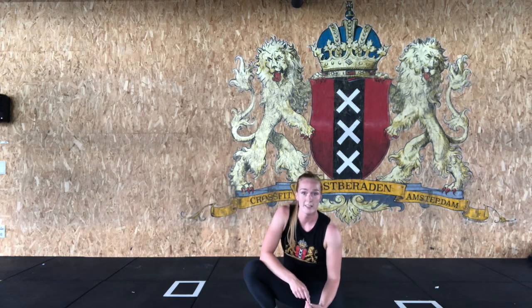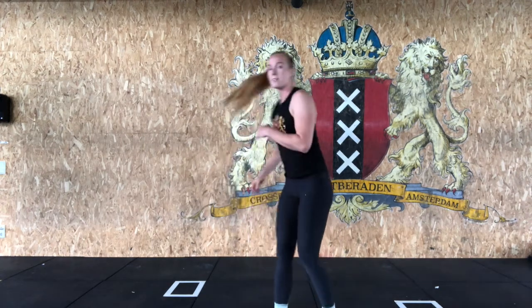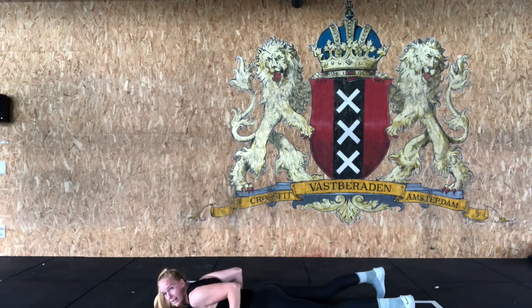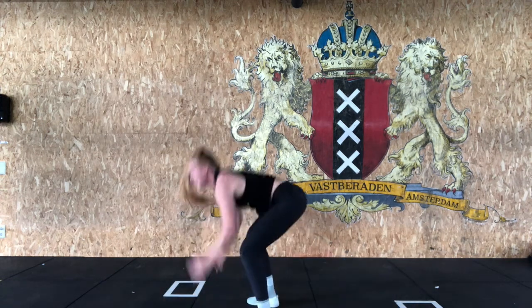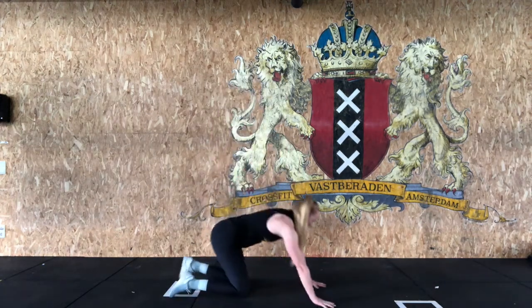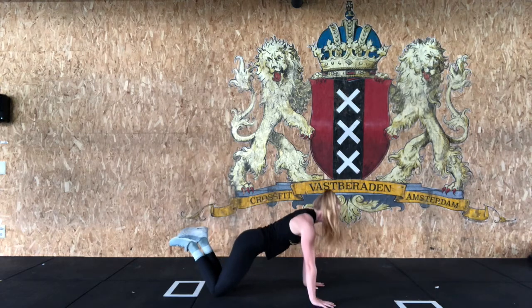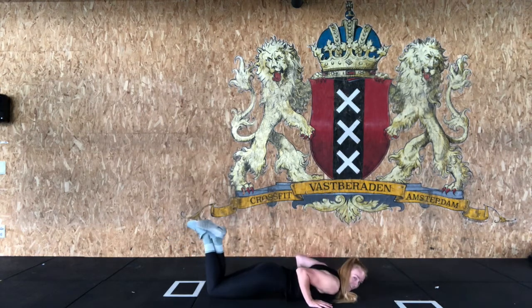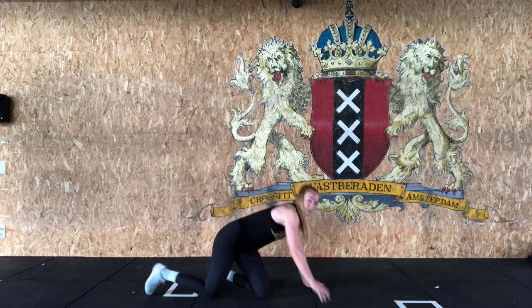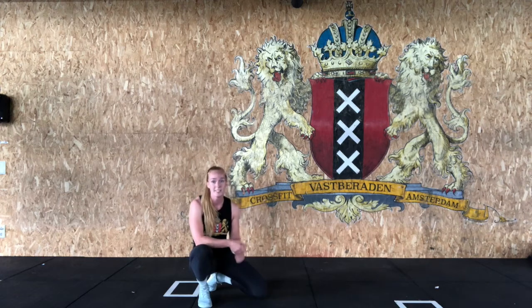For the beginner version, you're gonna start each round with nine burpees. Stand up tall, jump onto the floor, make sure your chest and hips touch the ground, jump back up and extend all the way at the top. After nine burpees we're gonna go for some push-ups done from the knees today. Get onto your knees, hands below your shoulders, tuck your elbows alongside your body, make sure your chest touches the floor and press yourself back up. 15 repetitions.